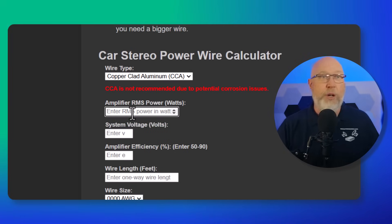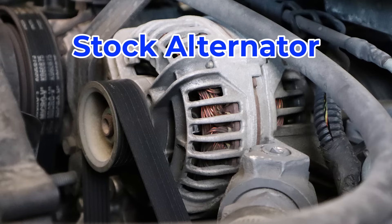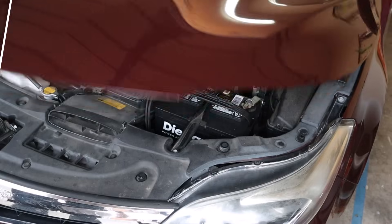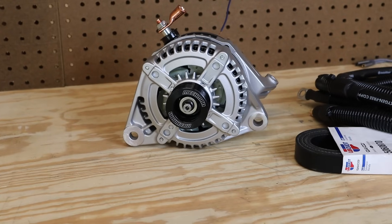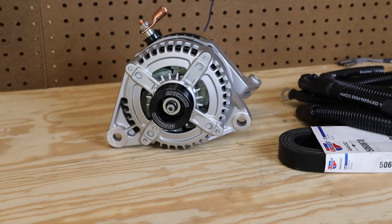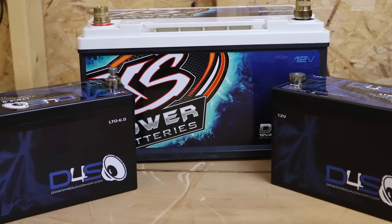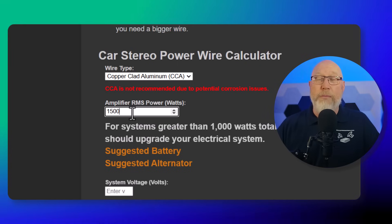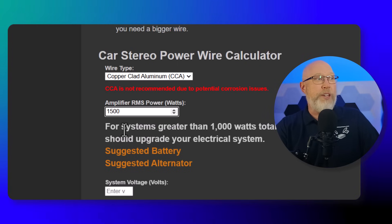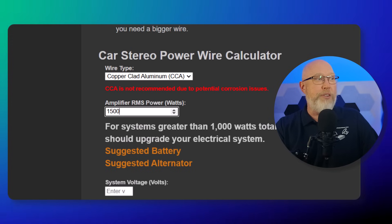Next, you enter your amplifier power. Just go with 1500 watts. Keep in mind that with a stock factory charging system, you'll have a hard limit on the power you can send to your amplifier. Most cars are designed to generate enough power to operate the car plus a little overhead for aftermarket equipment. My personal recommendation is to draw the line at 1000 watts. If you want more than that, you'll need to upgrade your alternator, your battery, or both. There's a link to suggested places to buy batteries and alternators in the description.